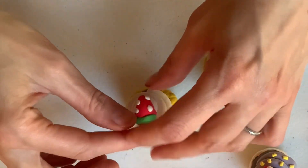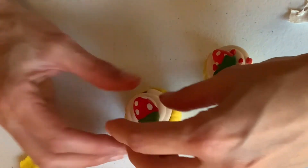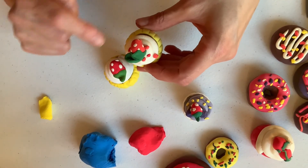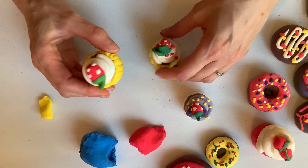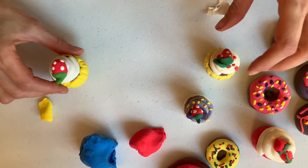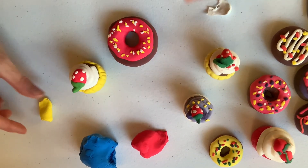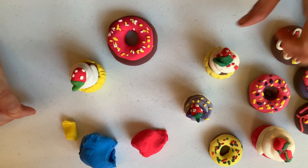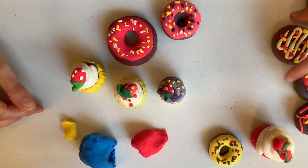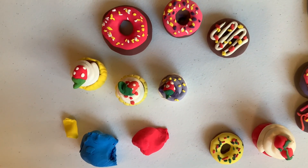And I'm going to put that right on top of the cupcake. If you want to add more sprinkles, you can certainly add sprinkles to it. But that's how I went about making my cupcake. So there you have it — cupcakes and donuts! Let's have fun. Make as many as you can, and let me know how it goes. I can't wait to see them. Okay, have a great day. I'll see you next time. Goodbye for now.